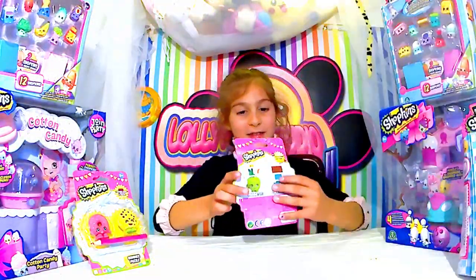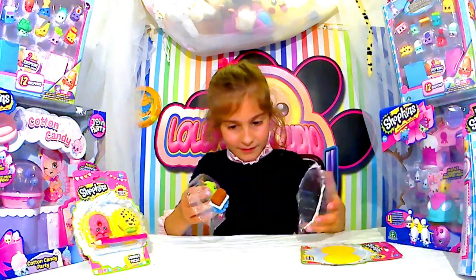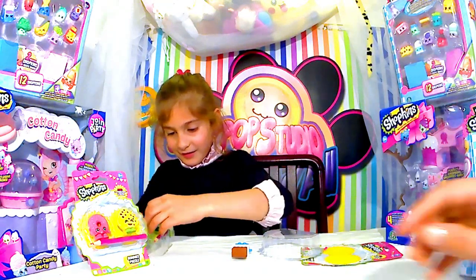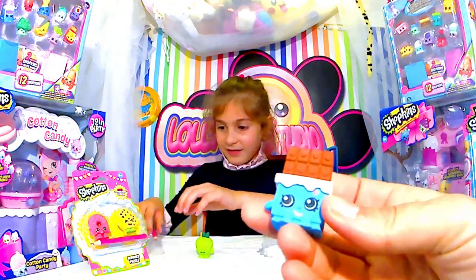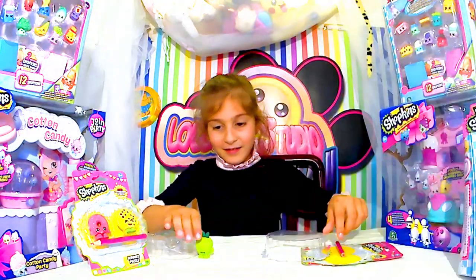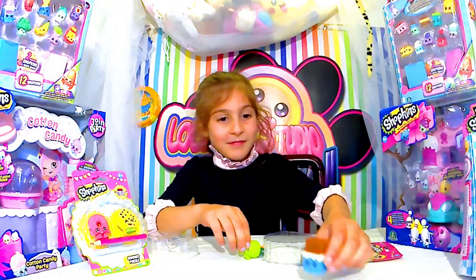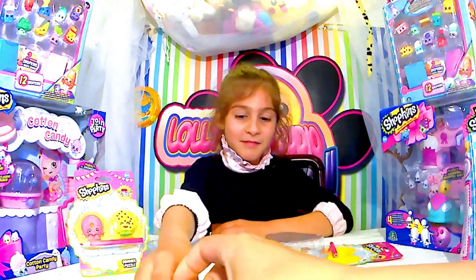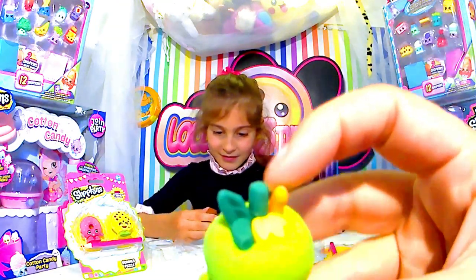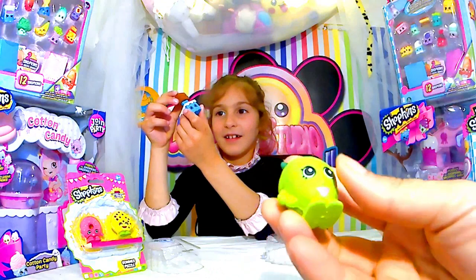On a une tablette de chocolat et une pomme. Oh non, ils sont déjà montés. Je vais en prendre une, moi. Oh, la jolie tablette de chocolat. Ça donne envie de sentir, forcément, mais non, ça sent rien. Tu nous montres la pomme ? Il y a les feuilles et j'ai l'impression qu'elle a une sorte de petite paille. Elle s'appelle Pommette et Chocolat.